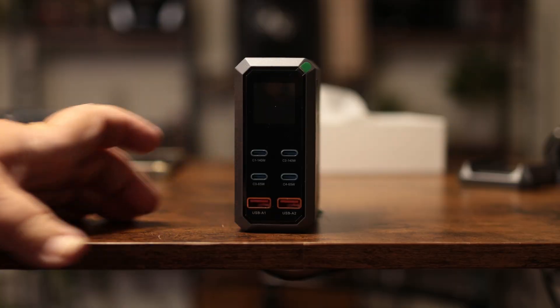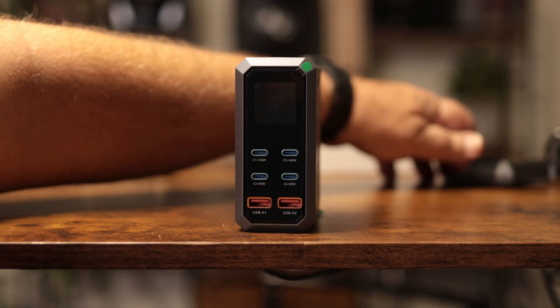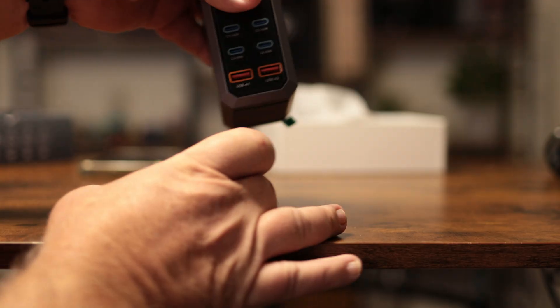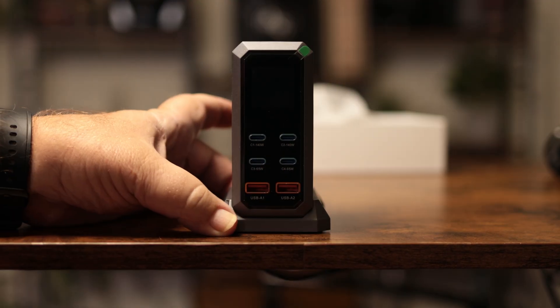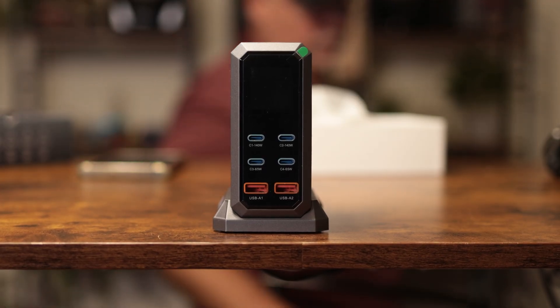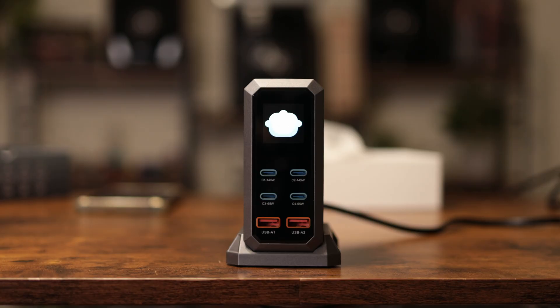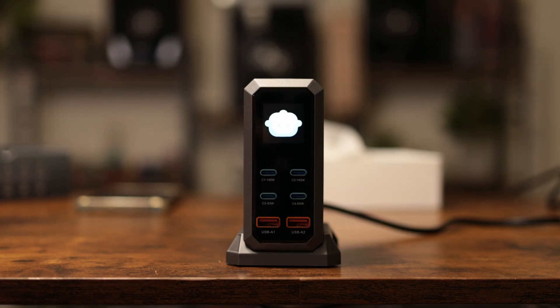We'll plug it in and see what it looks like. It has this non-skid stand — oh, that looks sweet! Pretty cool looking. Let's get some juice flowing to it. In case you're wondering, the cord is about 47 inches long.